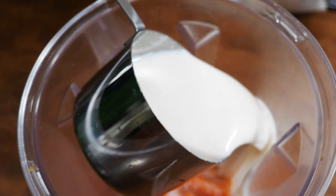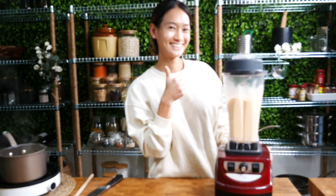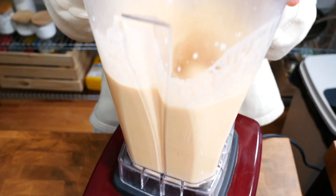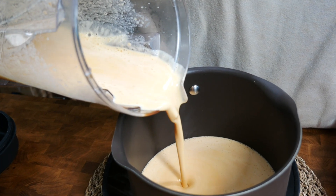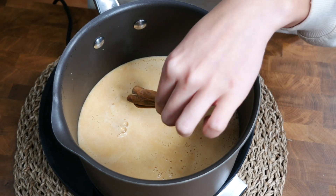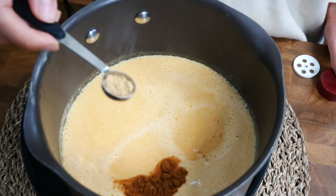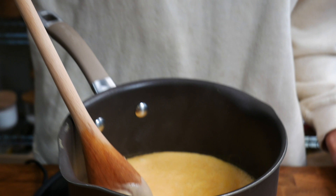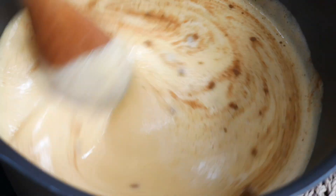Pour in two cups of plant-based milk — I recommend soy or coconut milk for this recipe. Blend the sweet potato mixture on high until it's smooth and creamy; the sweet potato should be completely pulverized. When it's done, transfer the creamy sweet potato mixture into a saucepan over medium heat. Add in two cinnamon sticks, one teaspoon of ground cinnamon, and one teaspoon of ground ginger — you can use fresh ginger as well. Give the saucepan a big stir to combine all the spices.